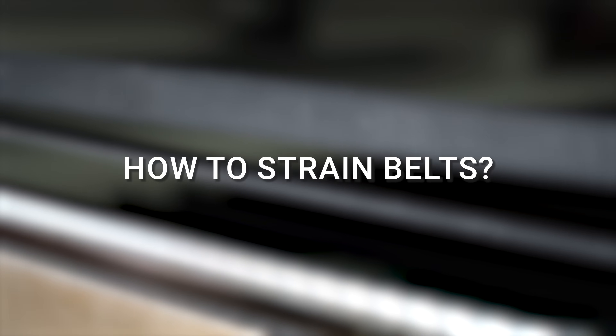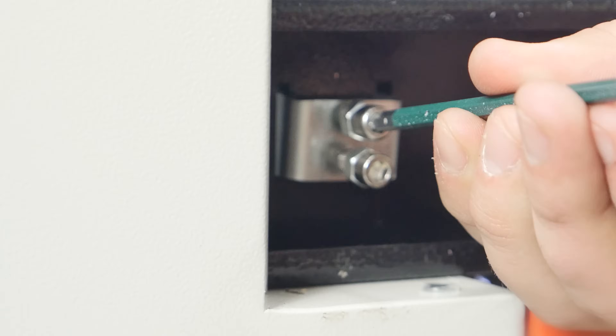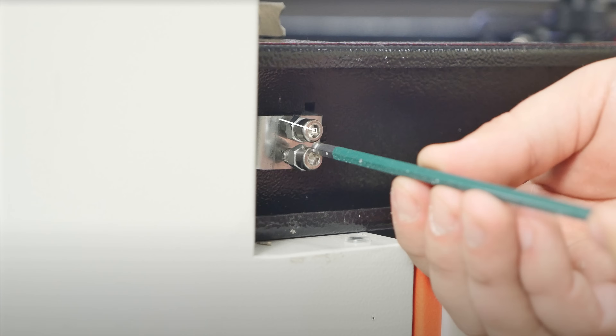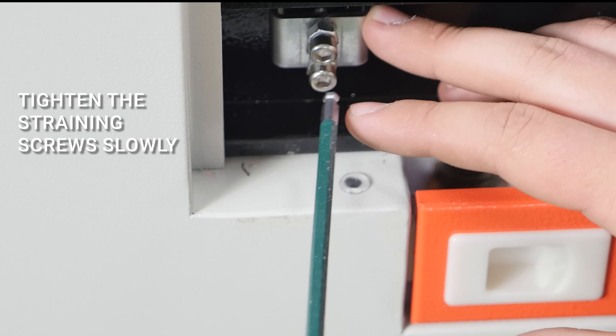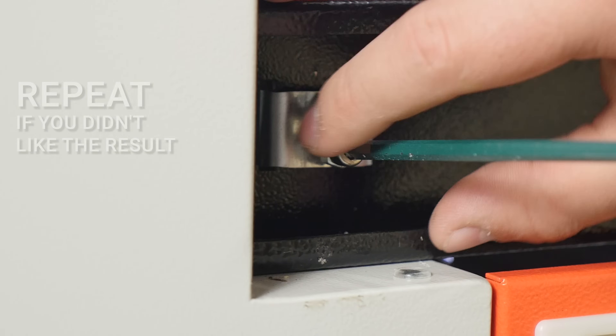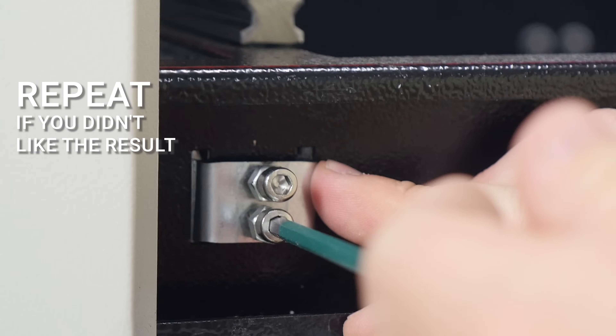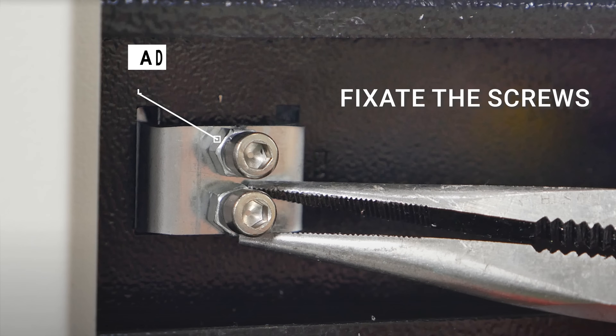But how do you strain them? On the Y axis, straining is provided through the facing side by using two straining screws. These screws rest against the profile wall. You need to slowly tighten them, then check the belt's strain. Do this step one more time if you're not satisfied with the result. If you are, then you need to fixate the screws with the adjuster bolts.